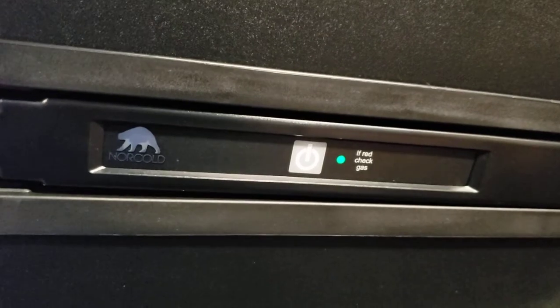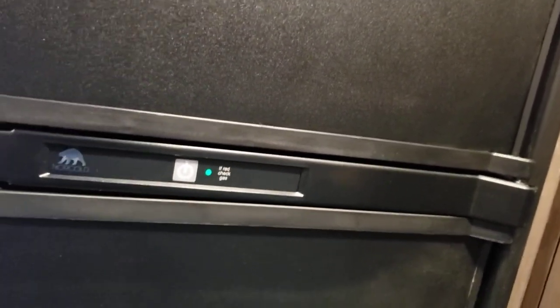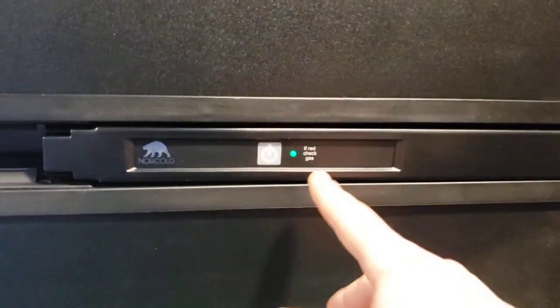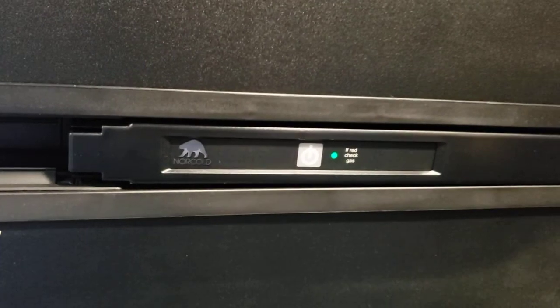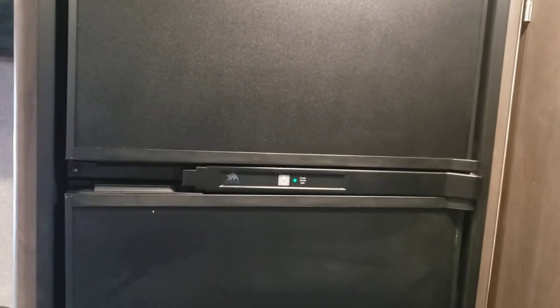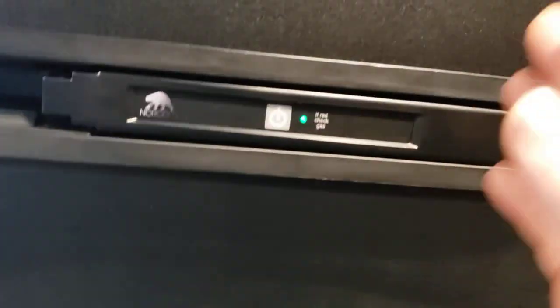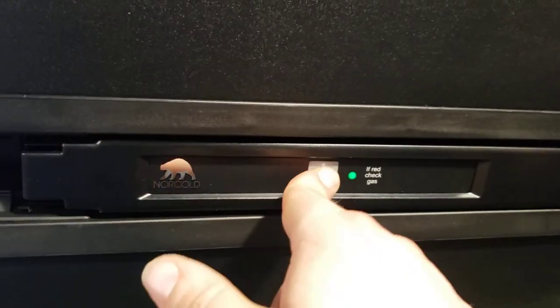The fridge is just as simple — tap that to turn it on. Its only mode is auto and it defaults to 110V. If someone accidentally unplugs you or the campsite loses power, it's going to automatically switch to running off propane. If your gas light is red, gas is not on. This keeps your food from getting spoiled in case of power loss. If you're primitive camping without the ability to plug in, you can run the fridge off propane to keep your food cool — it doesn't use much propane, but it still needs 12 volts to run off propane. Push and hold to turn it off.